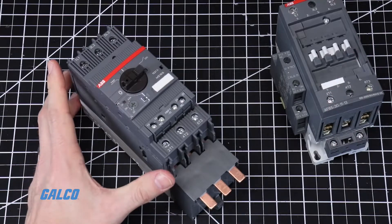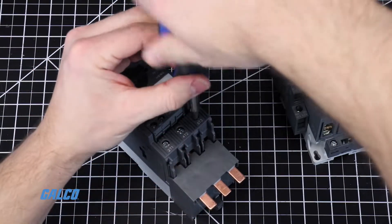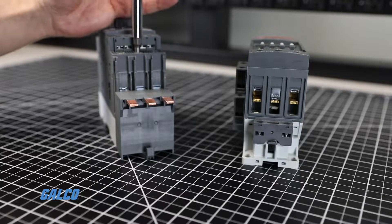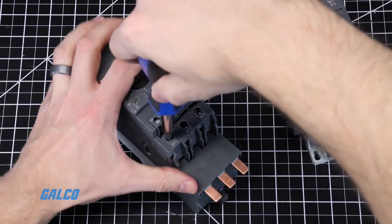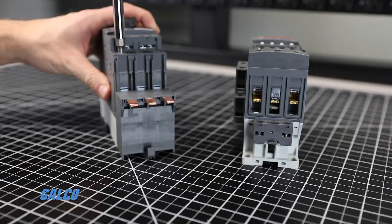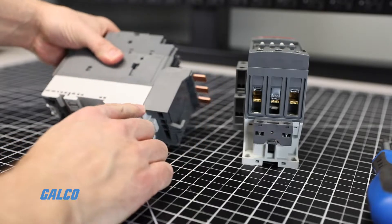Tighten the terminal screws so that both sides of the terminals on the contactor close around the busbar module. If done correctly, the busbar module should lay flush with the motor controller.